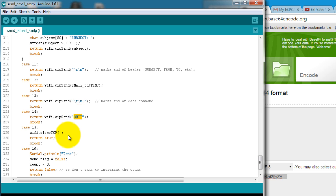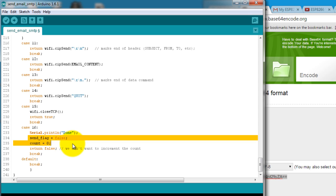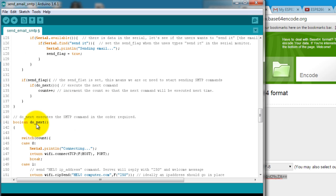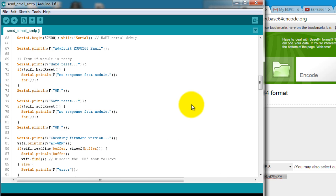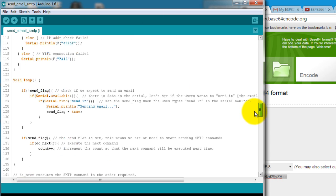Then we send the email content and end it with '\r\n.' and then quit from the email server, close the TCP connection, print the 'done' message, and reset the flags required for this function to run. That's pretty much it — I hope you find this sketch useful. I will be posting a link to my GitHub page in the description once I upload this code. That's it for this video, thank you for watching.